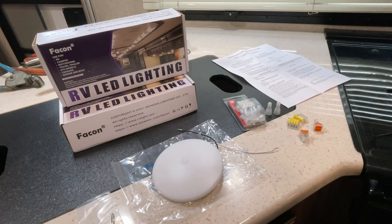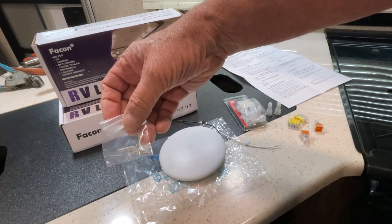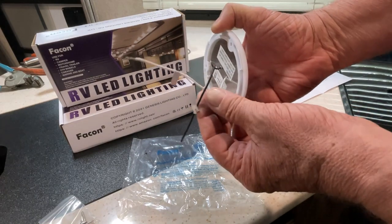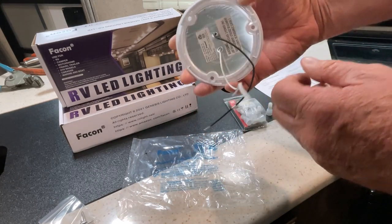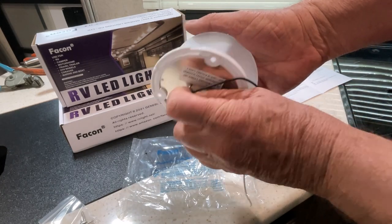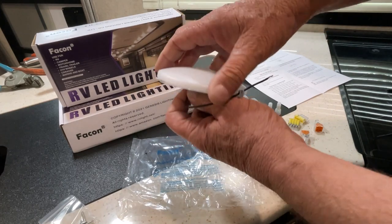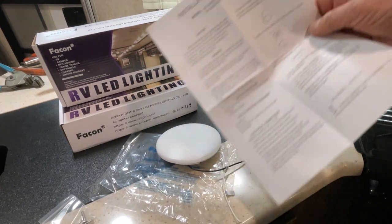It's a Fatcon — I think that's how you say it — and it's a nice light. It comes packaged in plastic with mounting screws, though I'm going to use existing screws. It's really easy to understand: it says positive on the black and negative on the white. Here's the back — the top comes off with just a slight turn. You mount it with three screws, put the cover back on, and it comes with really good instructions.